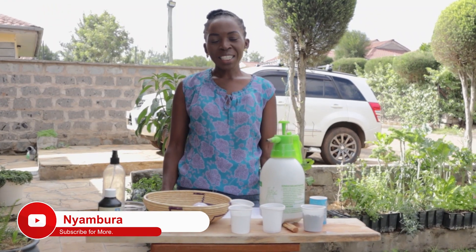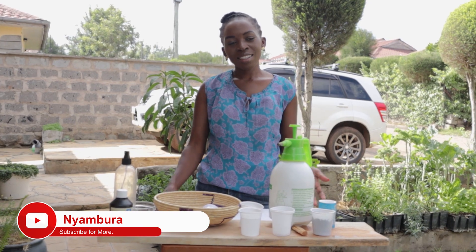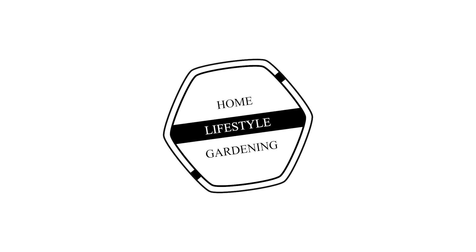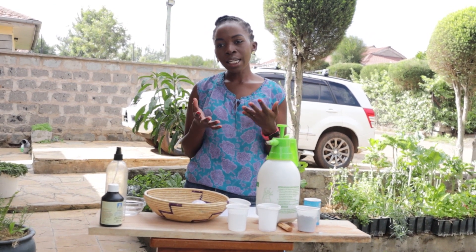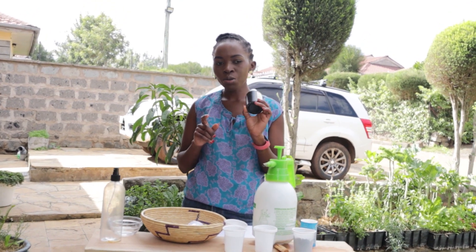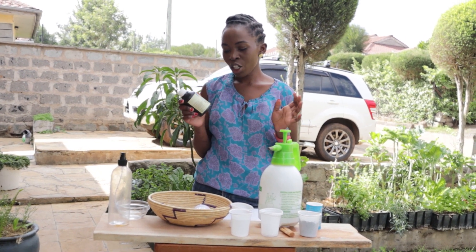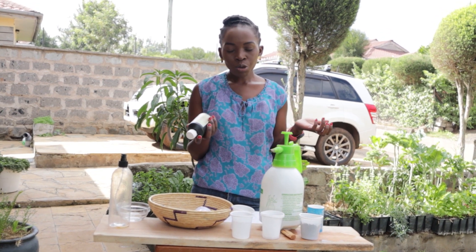Hello and welcome to my YouTube channel. If you're new here, please subscribe so that you can get this kind of videos. Today we are going to talk about one single ingredient that is very versatile and can be used in your garden. It's used as a household disinfectant, it's also used in hospitals, you'll find it in agrovet — and that's hydrogen peroxide, H2O2. There are different variations of concentrations, so when you go to buy, check the label.